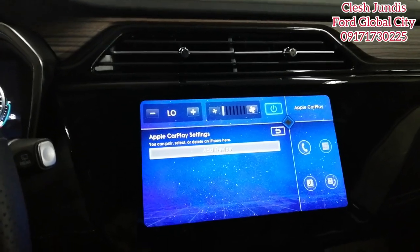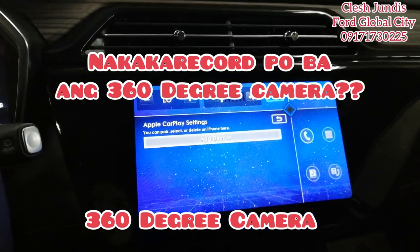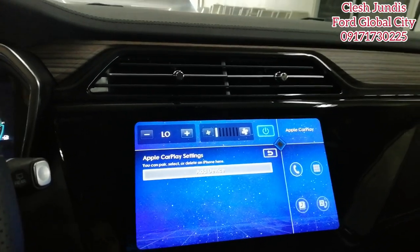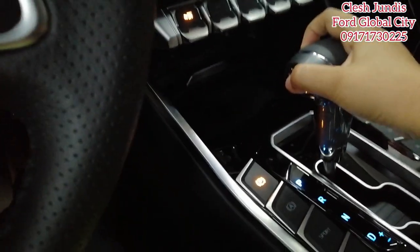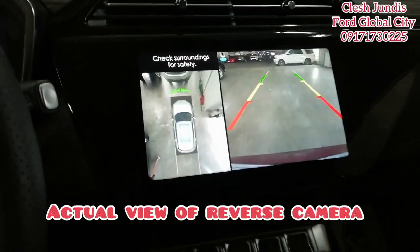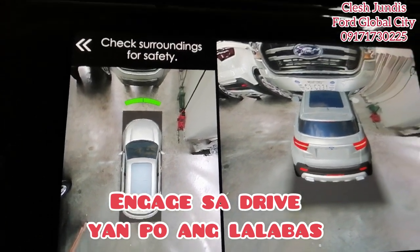The next topic is the 360-degree camera. One question: can it record? When you reverse or drive, it does not record — it's just a live camera. If you want recording, you'll need a separate dashboard camera. Let's try — put it in reverse. That's what appears on screen. For drive mode, it looks like this.